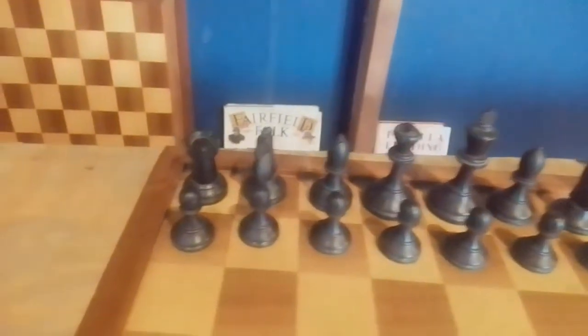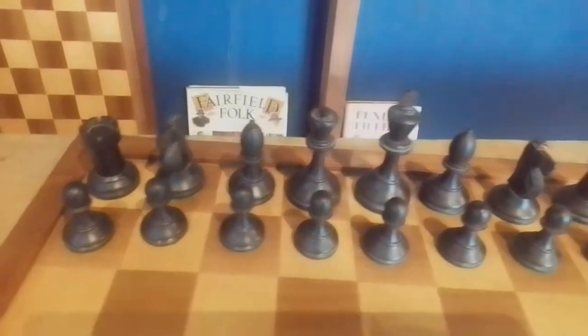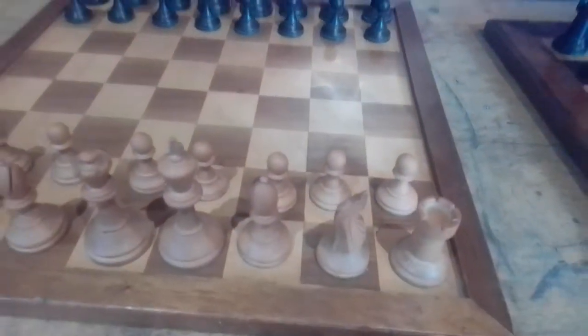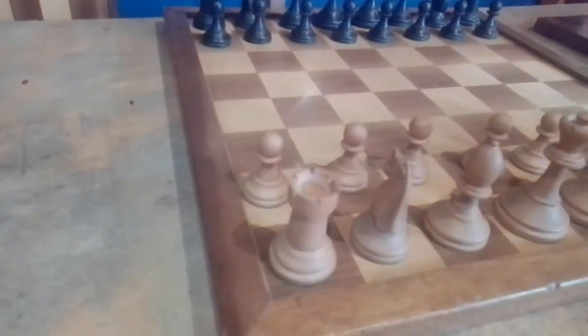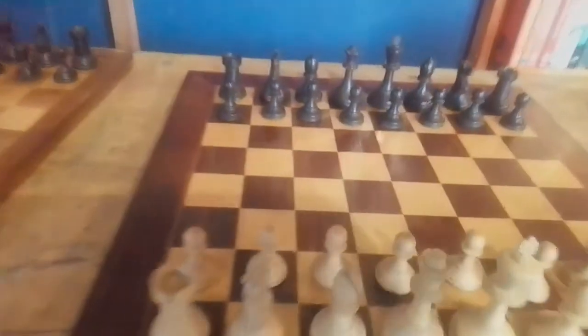Here's the second set I have by B.H. Wood. This one unfortunately did not come in its original box — this one came in two cardboard boxes. But nevertheless the set is really amazing.